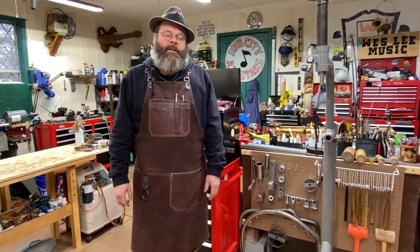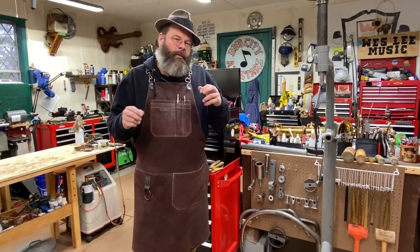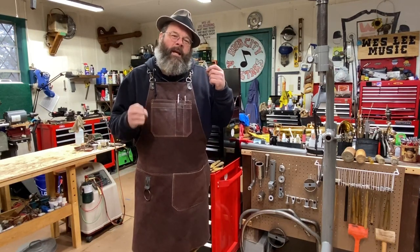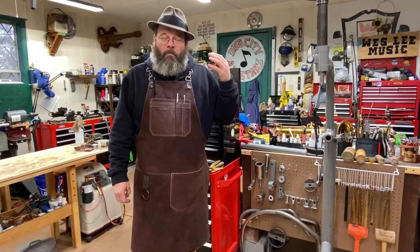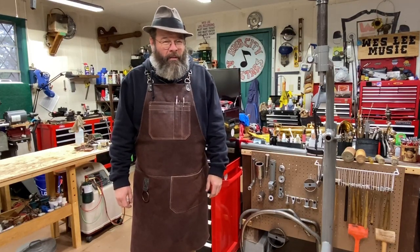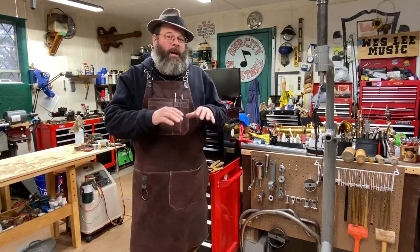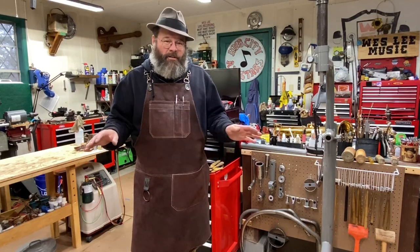Man, oh man, I finished it up today. When I was making a video that was going to be part two in that series, it was all about leveling the tone holes and making the pad cups right. It's very delicate, painstaking, time-consuming work. It's also as boring as watching paint dry — maybe even more painful than that. There are some other videos out there where the repair techs go into great detail, and they're much more exciting than what I had to offer. So I just scrapped that.